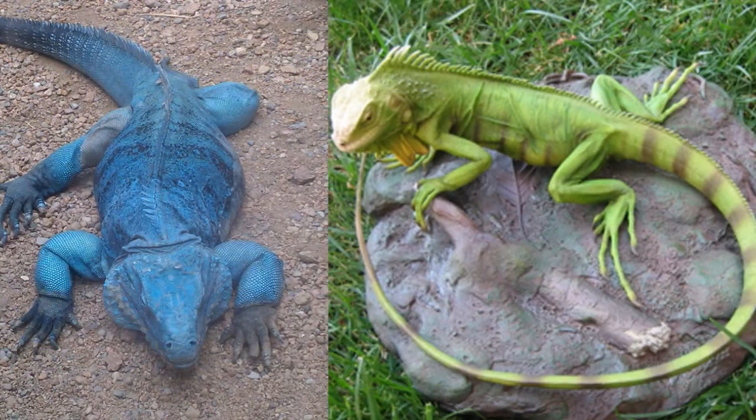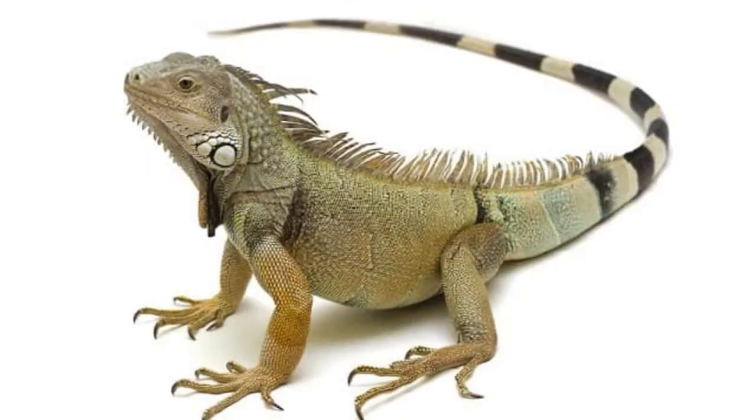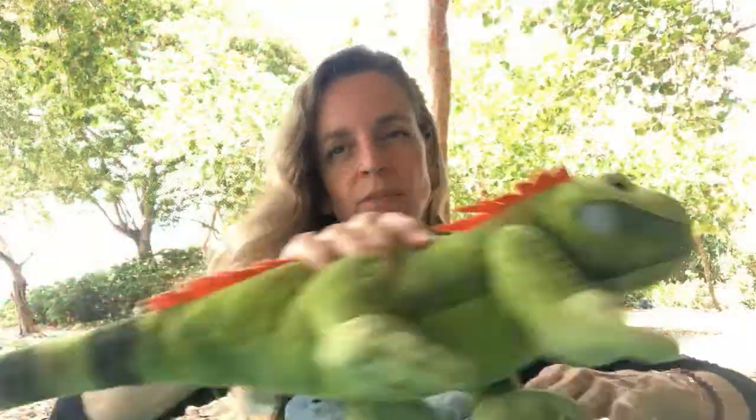Also, blue iguanas are heavier and more sturdy, with a thicker tail. Green iguanas are usually a little thinner and look like faster runners — because they are. They have a longer, more whip-like tail with big bold black stripes on it. You're not really going to see that on the blue iguana; they might have a little black on the tail, but nothing like the really vivid black striping on the green iguana.